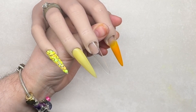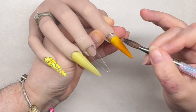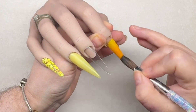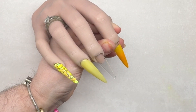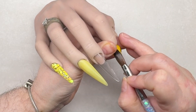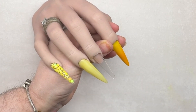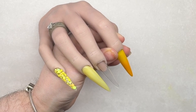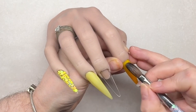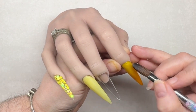Now that's dry, I'm just going to add the second colour which is honey - the first was citradella. I'm just adding that honey, creating that ombre, making sure that the cuticle area is nice and neat and not flooded. I'm tipping the finger down so that gravity will pull the product away from the cuticle area.